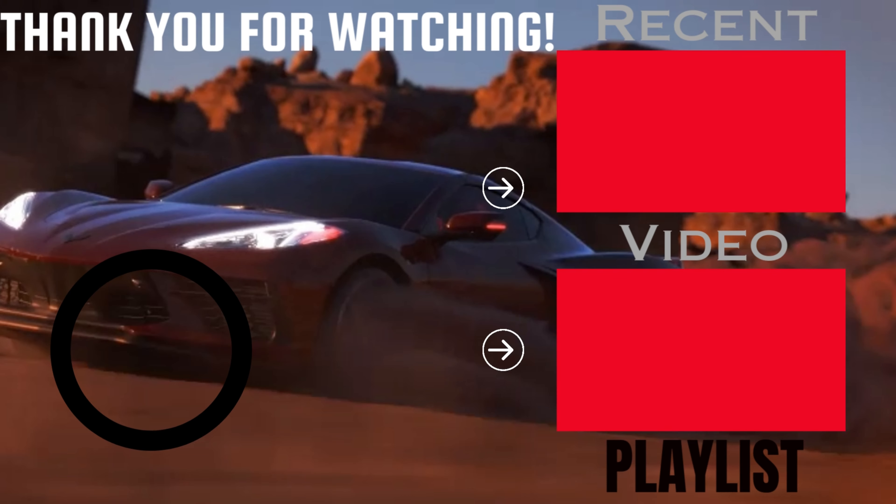You also have multiple different colors, such as gray, white, gray, blue, red, dark blue, yellow, black, and white. So those are all your colors, and those are all your trims for the Ford GT. That is all the info about the 2017 Marshall LMR, or the 2017 Ford GT. If you guys enjoyed today's video, please leave a like and subscribe — it does help me out.